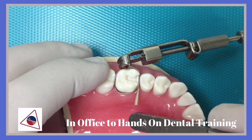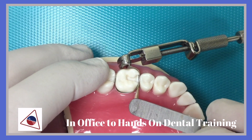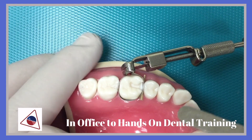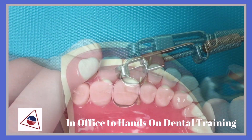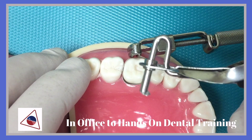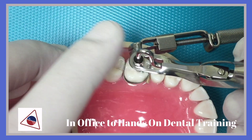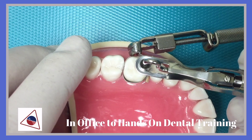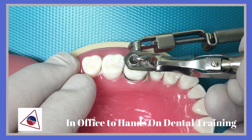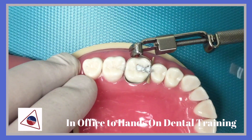The wedge will help secure the gingival portion of the matrix band, and from here you are ready to condense amalgam. A very important technique would be to start in the box form, and being able to adapt the material into the gingival margins and also the occlusal margins of the prep.